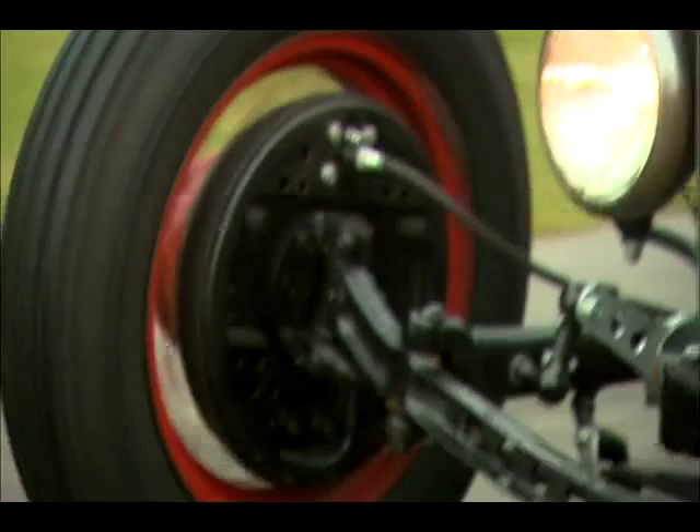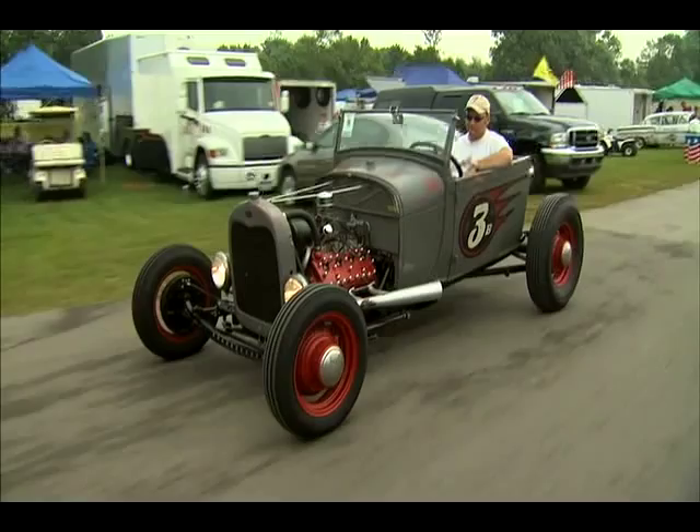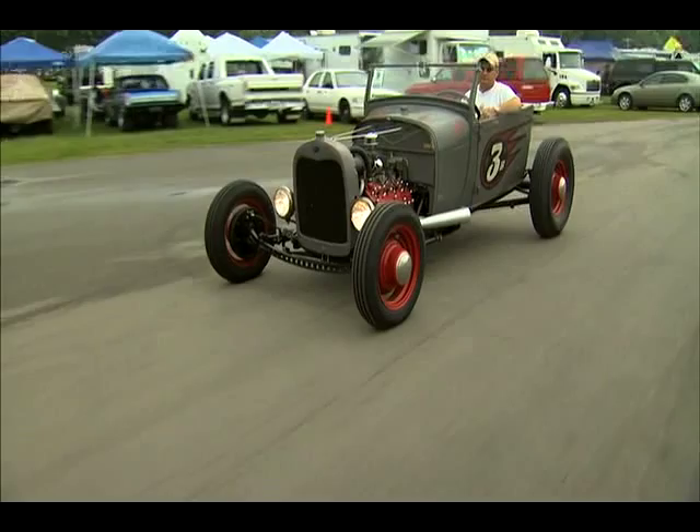It's a fun car that you can get out and go anywhere you want to go with it. It'll go on the freeway pretty good — 70 to 75 miles an hour. When I first put it together it rode a little bit rough. The rear end was a little bit too low, jacked up about another inch. Once I got a few things straightened out, now it'll go down the highway really nice.